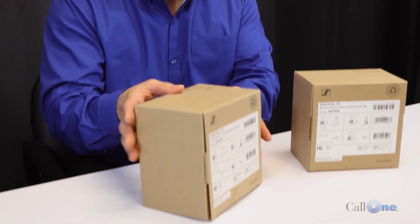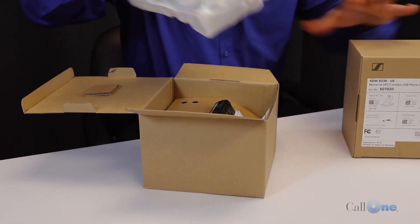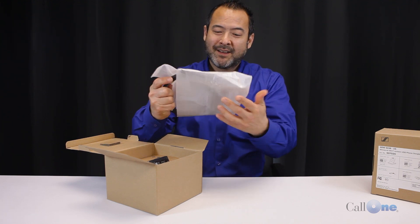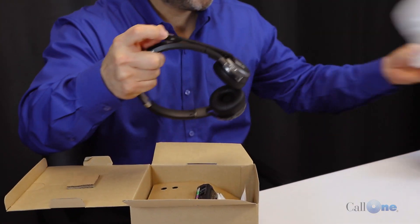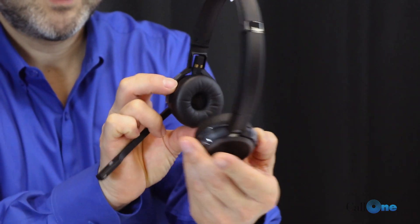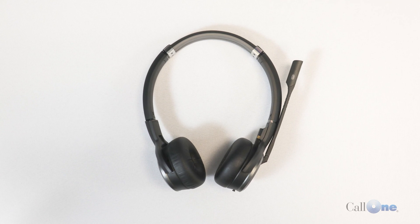Let's take a look at the 5066. Here you have the actual headset — this is a dual ear headset. That's a pretty comfortable headset. So this is the dual ear version.